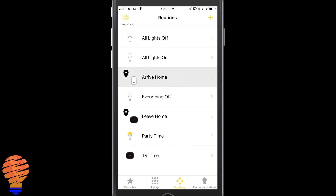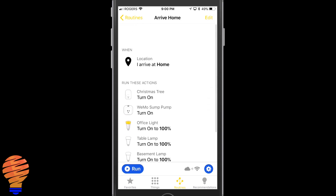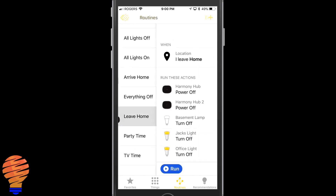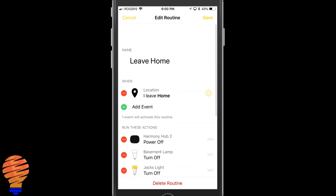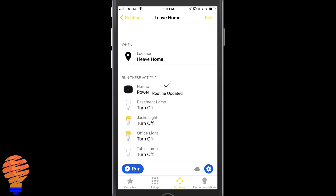Within one of those routines — which they pre-created — you can see that when I arrive at home they're going to turn on pretty much everything, and you can decide what you want to allow to turn on. When I leave home, they're going to turn off pretty much everything. If you tap the edit button at the top you can remove devices, add actions, add conditions, or add a separate trigger event.